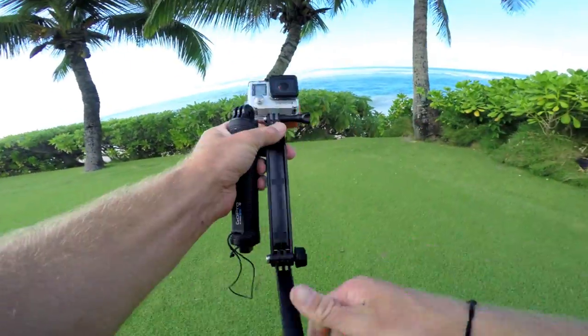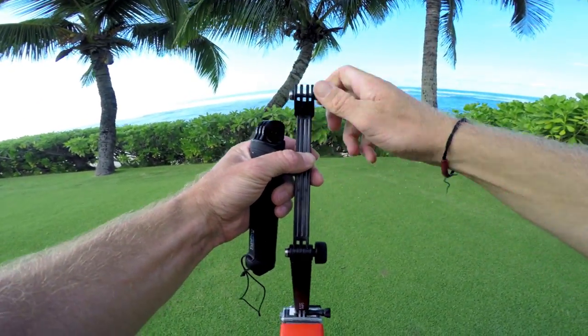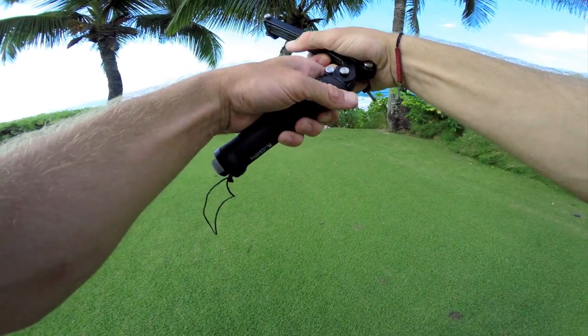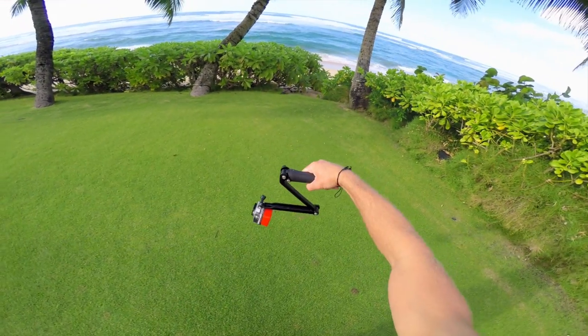When removing the arm to use the handle as a standalone grip, attach the thumb screw back to the arm so you don't lose it. When reattaching the arm to the grip, assemble it so all the metal is on the same side. The configurations are endless on this mount, so have fun and be creative.